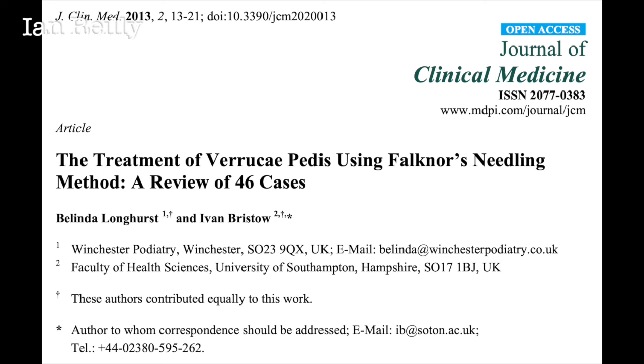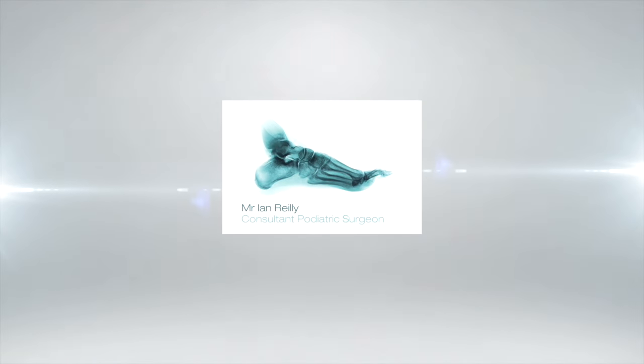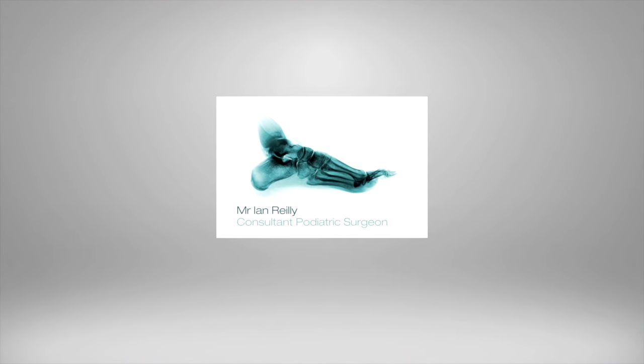Here's the paper that kick-started needling, at least in the UK podiatry world, by Ivan and Belinda. I typically review patients at one week to remove the scab, and again at two months for a review. In my practice it's probably about 50% effective. I've certainly re-needled some patients, but it's been a useful technique for those I've not wanted to do aggressive curettage for.